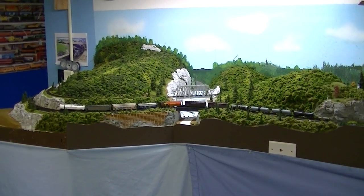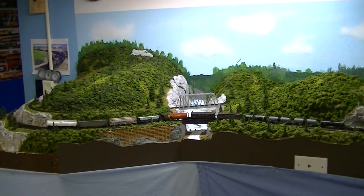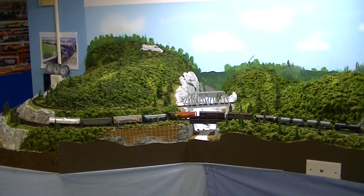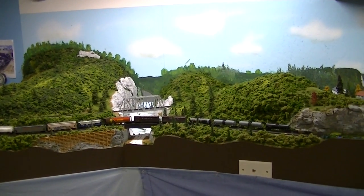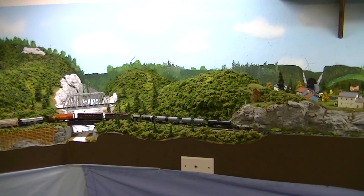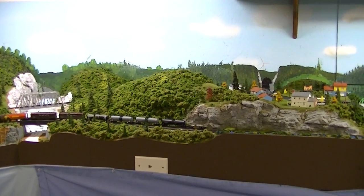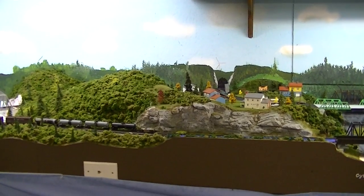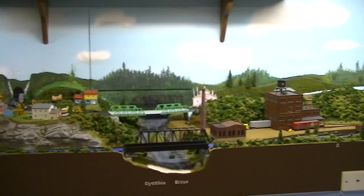For the non-model railroaders, clump foliage is ground up foam dyed different colors. I used a dark green, medium green, and light green, putting almost equal amounts of each color in the box and mixed it all up by hand. The big pieces I picked out with my fingers and tried to make them all uniform — not too much though, you gotta have some big pieces in there.